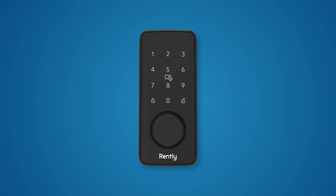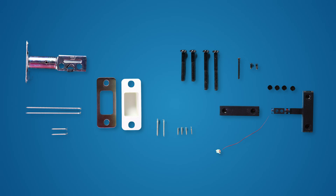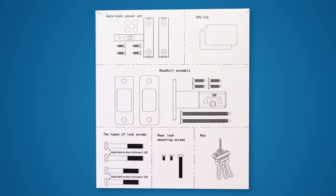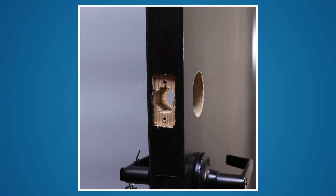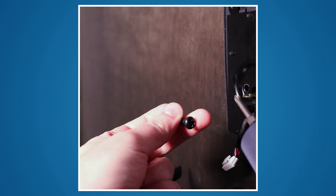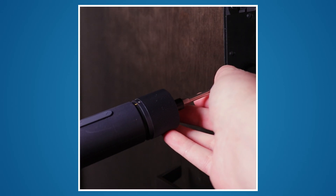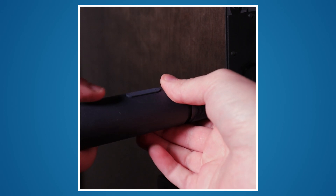Prepare for the install. Unpack and check if all the necessary parts are included. Remove the SmartBolt and hardware from the packaging and check the contents with the diagram in the user manual. Remove any existing deadbolt hardware. If you are using power tools, it is recommended that you adjust torque settings to the lowest setting to prevent stripping the screws.